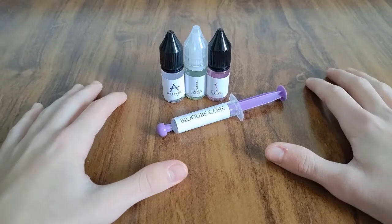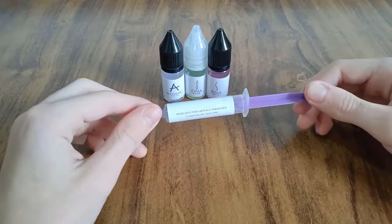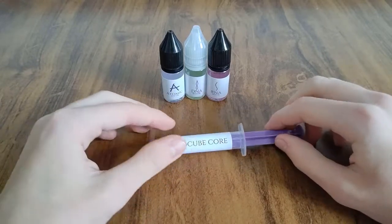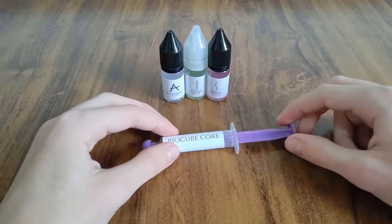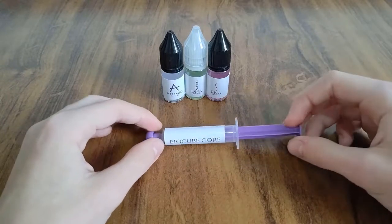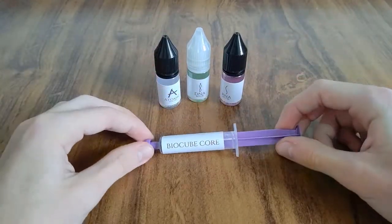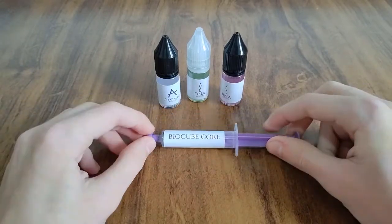E aí galera, eu sou o Pedro Filho e isso aí que vocês acabaram de ver foi o unboxing — de fato — dos lubrificantes. Vai ser um unboxing fake porque eu já abri e já testei todos eles. Vou dar algumas opiniões de primeiras impressões desses lubrificantes aqui. Desde já eu quero dizer que gostei muito, são todos muito bons. O link pra você entrar na loja da BioCube vai estar aqui na descrição. Então não deixe de entrar lá e conferir — pelo menos dá uma olhada — que eles são bem baratos pelo tempo que duram e pela qualidade que têm. A embalagem foi muito bem feita e o frete foi super rápido, demorou 4 dias úteis. Vale muito a pena!